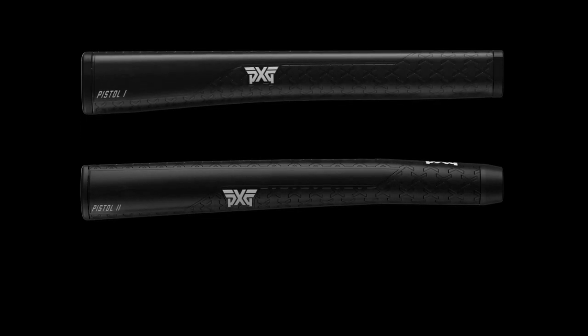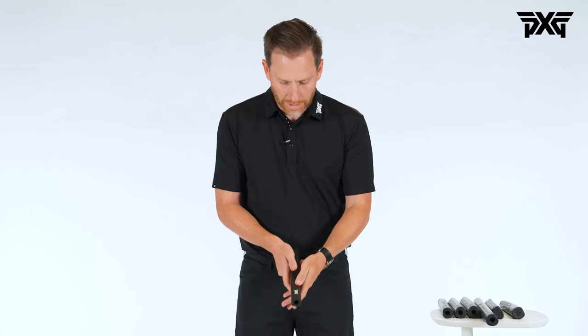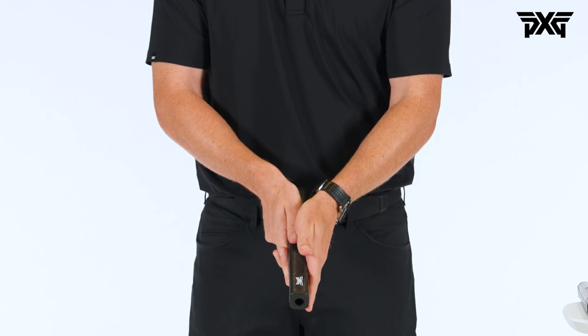As you go to a pistol three, there's a little bit more of a square shaping. You still have that pistol pattern on the bottom to help it lock into the palm, but it's more square going down the sides, so it really fills up your hands and makes it very easy to square up your palms against one another.